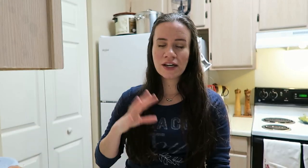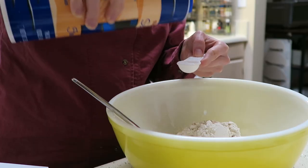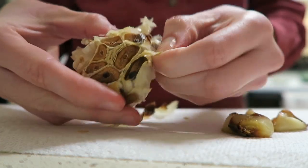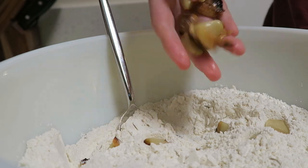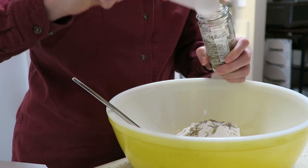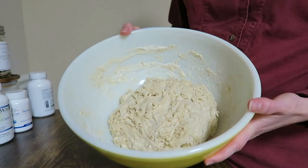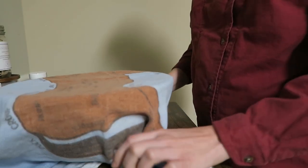Long story short, I started yesterday with a new batch of bread. Honestly it's quite simple — all you do is combine your flour, yeast, and salt in a bowl. I did end up deciding to add some roasted garlic, so I threw that in as well along with a little bit of olive oil and rosemary just to add some extra flavor. You just mix that up with your hands, form it into a rough ball, leave it in a bowl covered with a dish towel overnight. It has been about 22 and a half hours, so we're really perfect on the timing. It's supposed to double in size and start to bubble, and it actually does look like that.